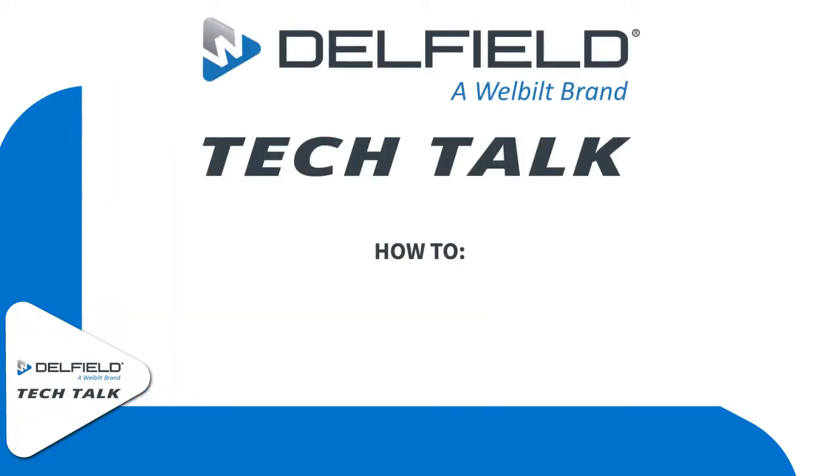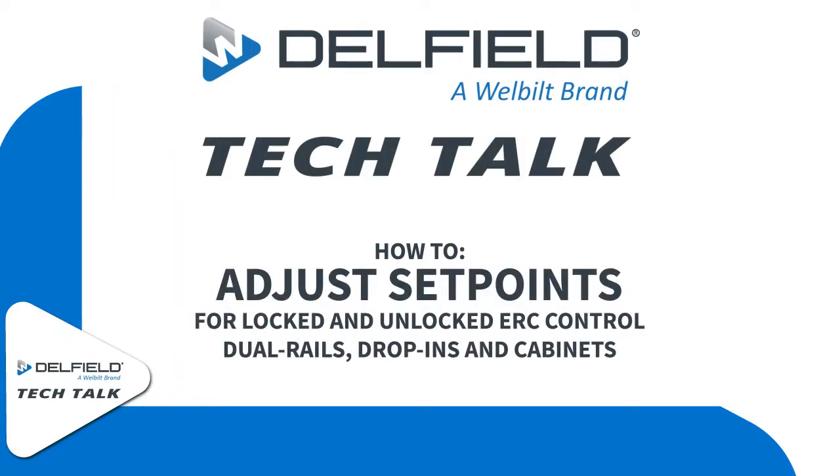Welcome to this episode of Delfield Tech Talk. On this episode, we're going to look over how to adjust the set point for a Danfoss ERC control.